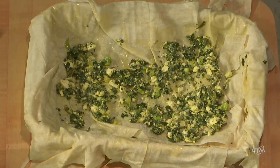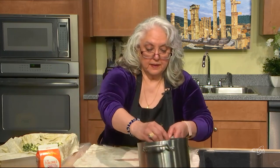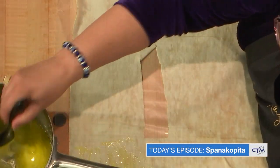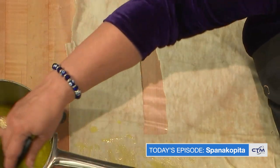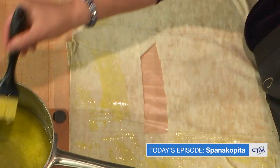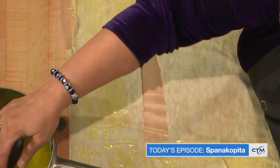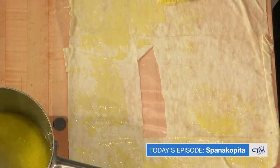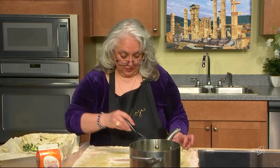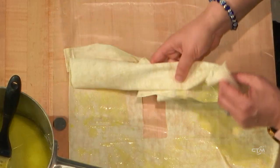Don't worry about how much you're using or where it is — it's going to spread in the oven. For the top, I'm going to spread the butter mixture. Be as generous as you can. When I talked about the vlita, which are the amaranth leaves, we used to go pick them when I was little — with my grandmother, my mother, friends of the family, my aunt. It's really a weed, a mountain green, and we used to go pick them on the side of the road.